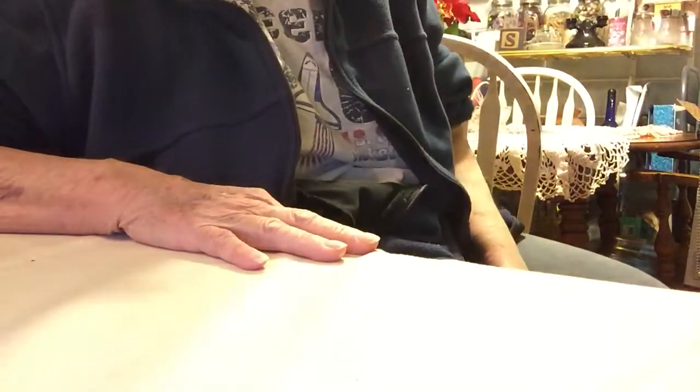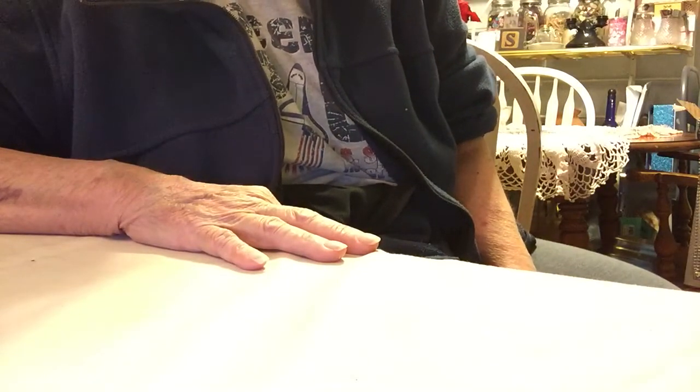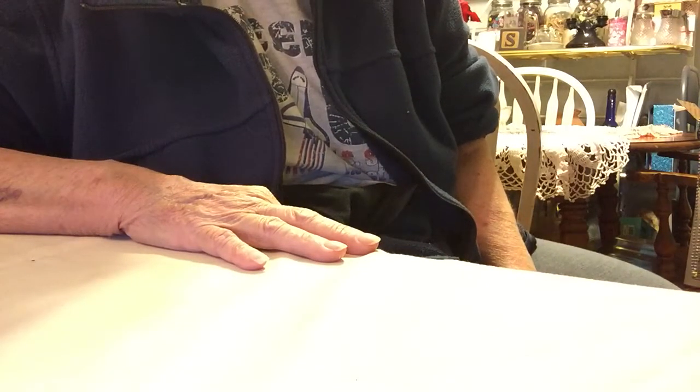Good morning, everyone. I'm doing a video, and this is from Kathy, who is Kathy Randall, and she's Kathy's Cards.